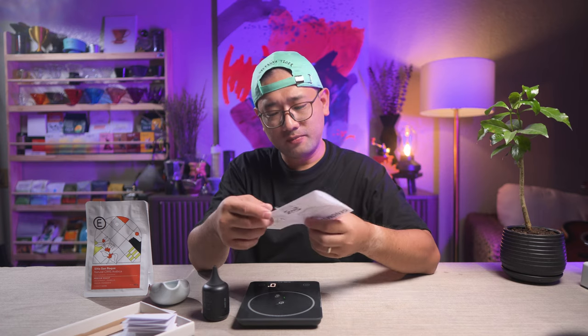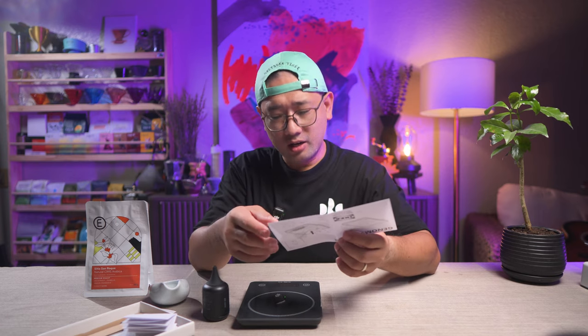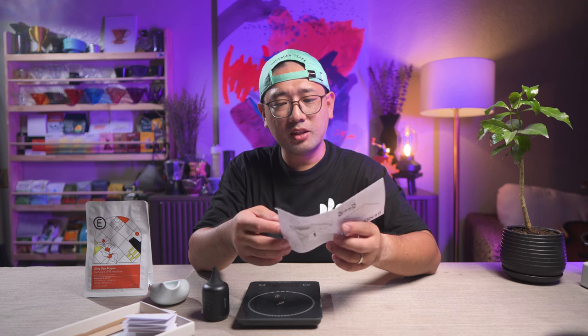Do not buy this scale from IKEA. It's a waste of money. It's a waste of time. It's just a baking scale. Doesn't even have a timer. Can't even read 0.1 grams.